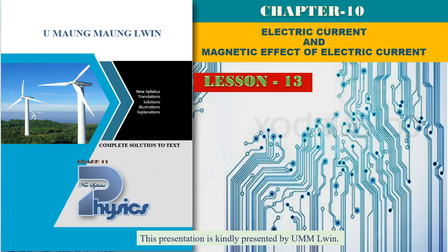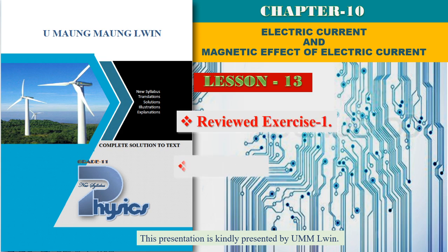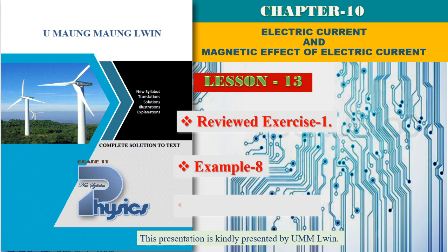I am going to take a look at the grade 11 physics, Chapter 10: Electric Current and Magnetic Effects of Electric Current. I am going to take a look at the next lesson — review exercise 5.